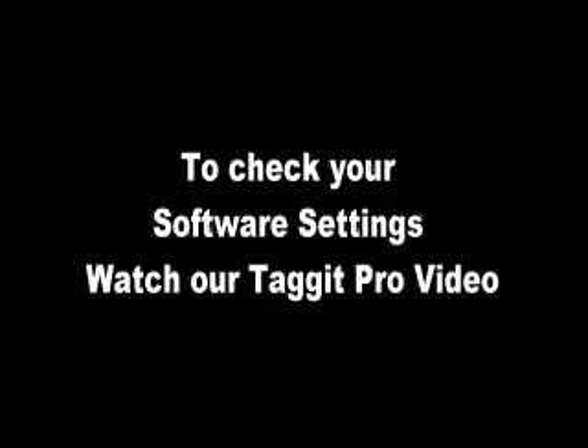So if we know we have the sensor in the correct position and we know we're calibrated correctly, the next step would be to look at the software settings. Thank you.